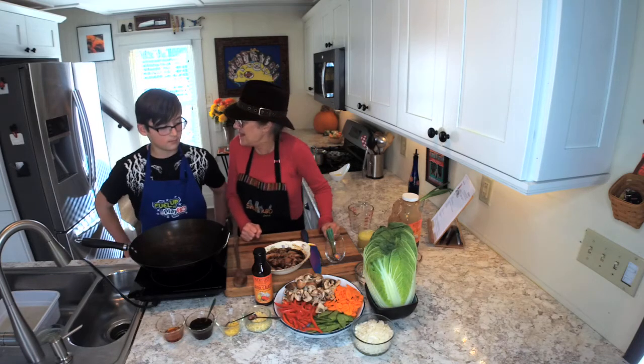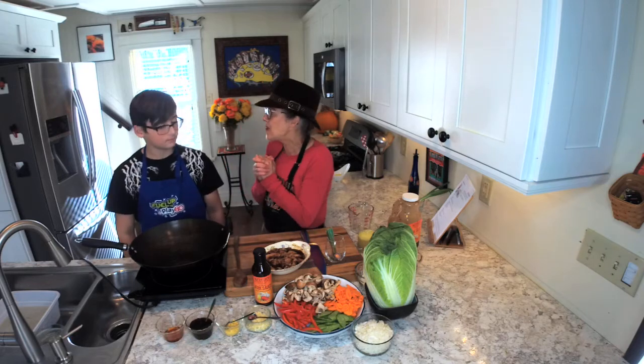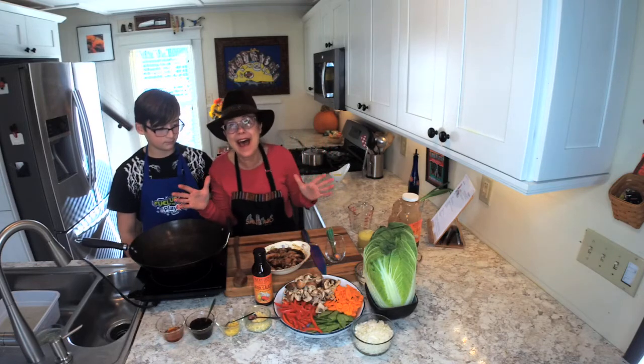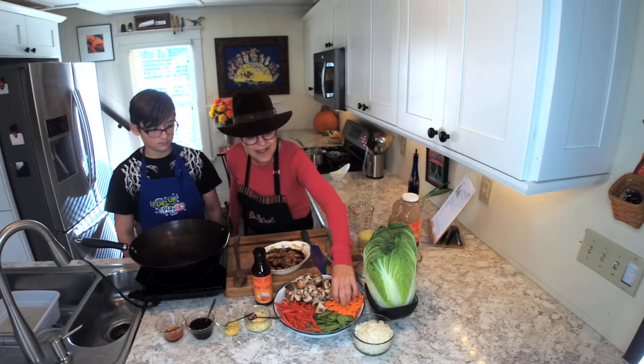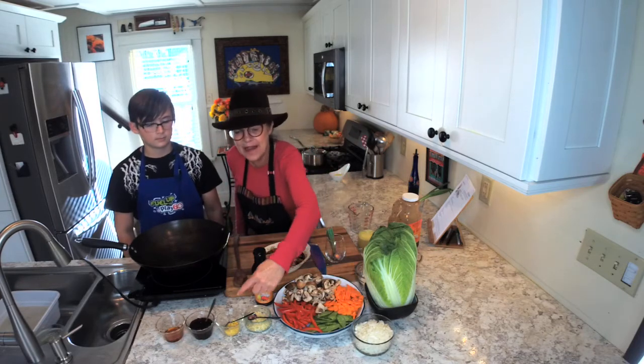All right Tristan, are you ready to rock that stir-fry with me? We are so set up. You did a wonderful job with your mise en place. Check it out — look at what this 12-year-old did. He julienned, he sliced on a bias, he fine diced and minced fresh ginger and fresh garlic.